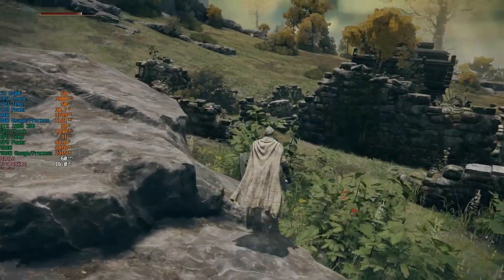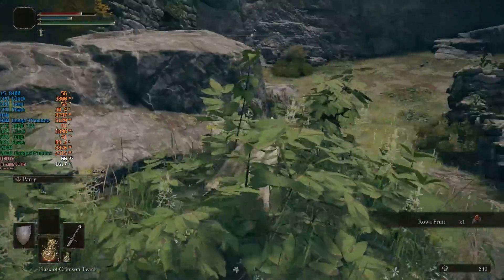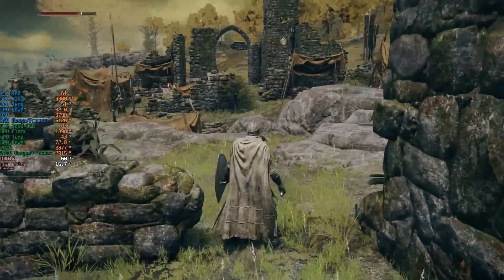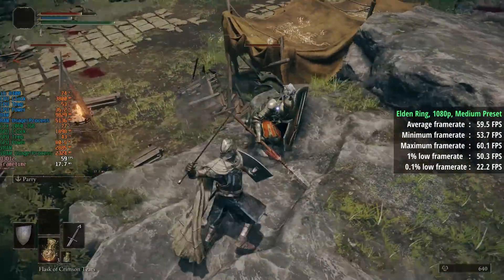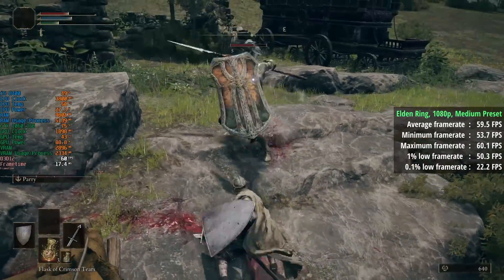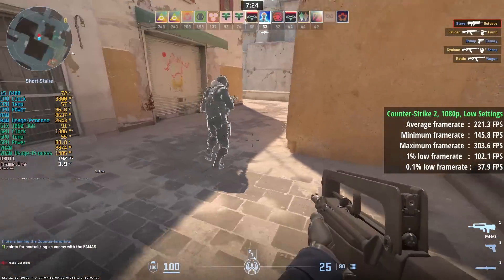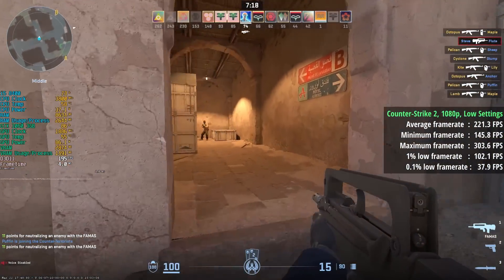I just had to test some games to ensure this PC could be put under some duress and not immediately switch off or blow up, and it also gives us a chance to see how this CPU and GPU combo is holding up. Elden Ring has a 60fps cap and I ran the game at 1080p medium for an average of 60, a 1% low of 50, and a 0.1% low of 22 — so a few issues in the more CPU-intensive areas. Counter-Strike 2 at 1080p low settings got us an average of 221fps, a result I was pretty surprised and pleased with. The 1% low was 102 and the 0.1% low was 38.